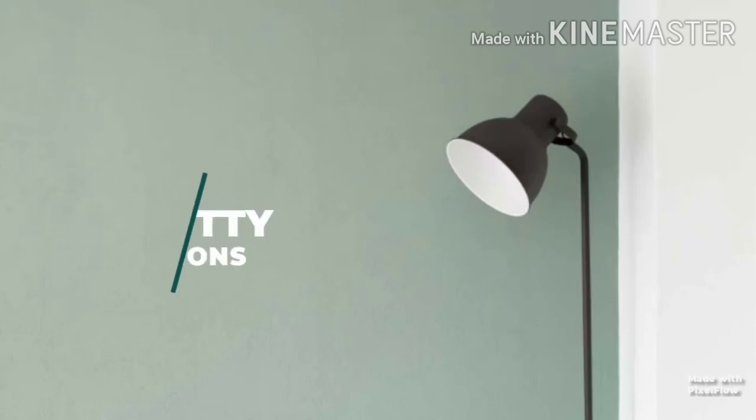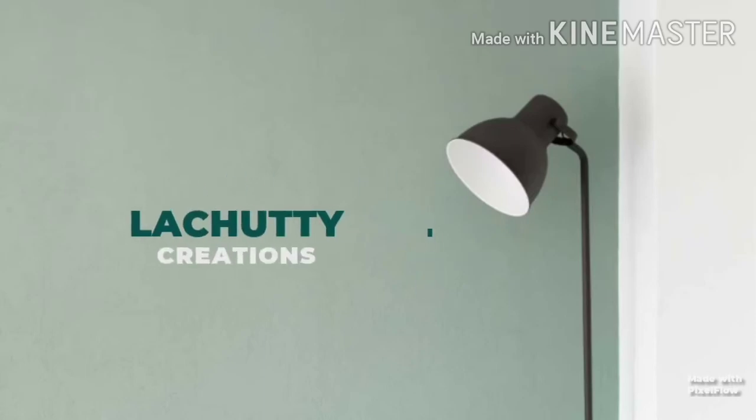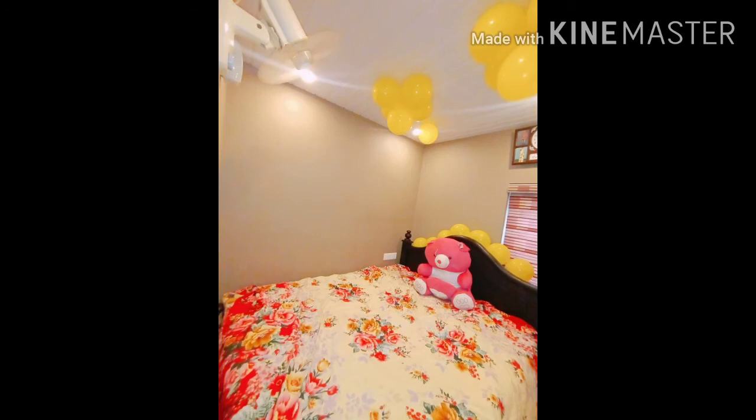Hello, welcome back to Latedy Creations. I am going to do a vlog for my second wedding anniversary. I am going to do a cake and decorate it.